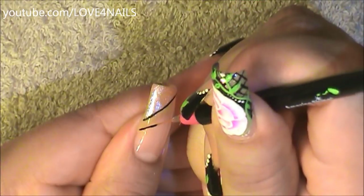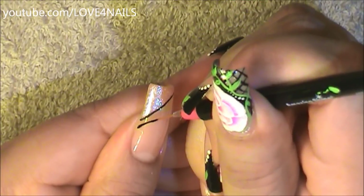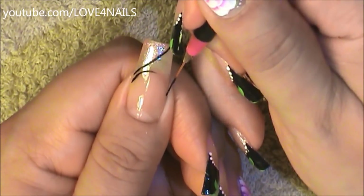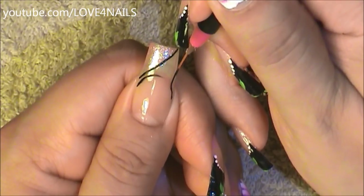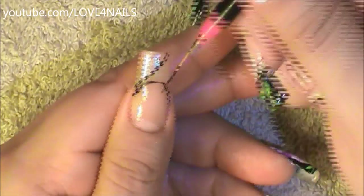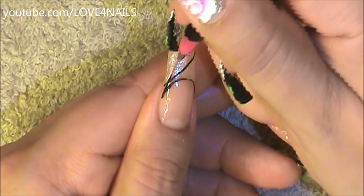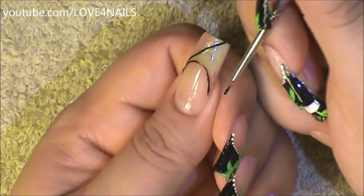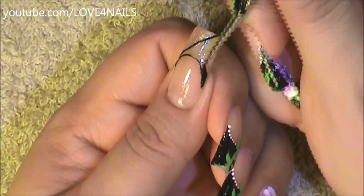Next I'm going to be outlining the shape of a French manicure. I'm just filling in the outline. Once your outline is complete, it's time to fill it in, and I'm going to be filling it in with a black color.